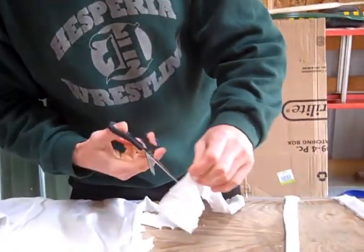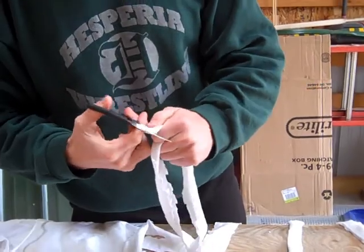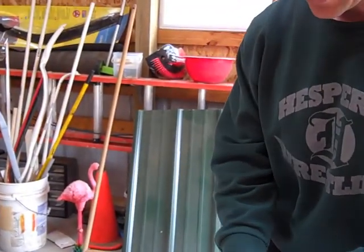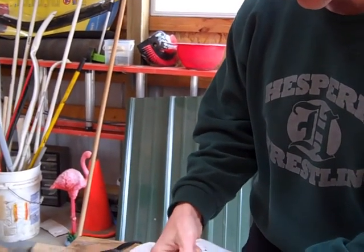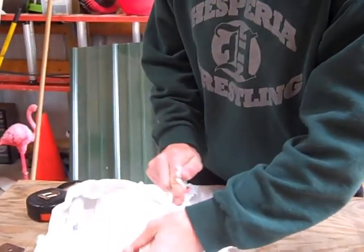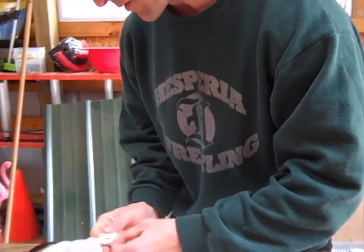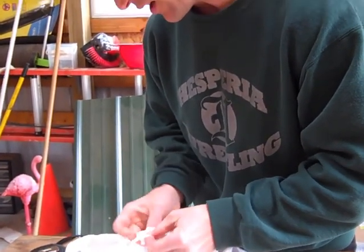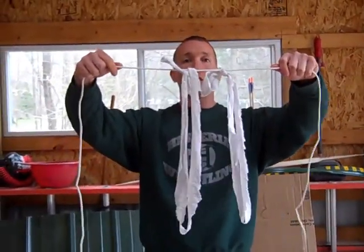It's going to dangle down. Another way you can tie it: take your scissors, cut the very end, and you can just loop-tie it like this. There are a few ways you can do it — it's really up to you how you want to tie it. We're going to continue to tie all these on until we have a net that goes all the way.